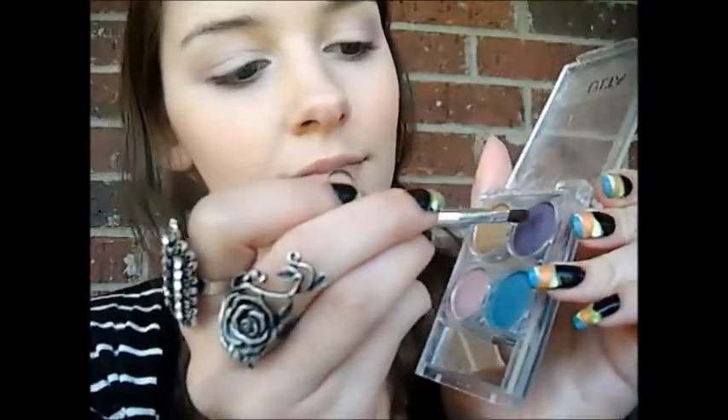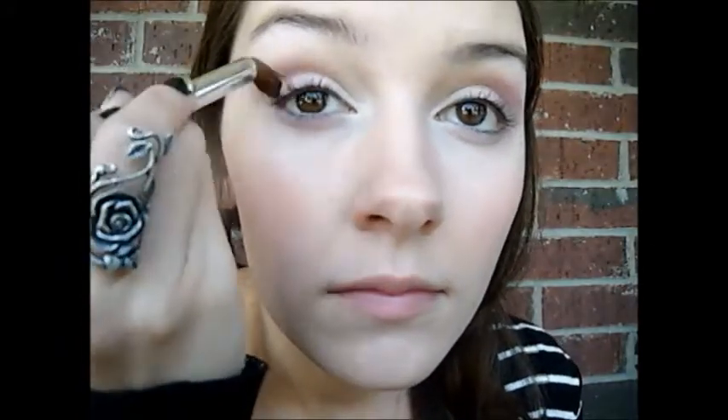Now I'm going to be taking the same purple color and I'm going to apply that underneath my eye area to blend it in with the purple above, just to balance out my eyes. The next color is this darker purple here. I'm going to apply that into the outer corner of my eye with this little brush, and then I'm going to be taking my blending brush and blend it in.